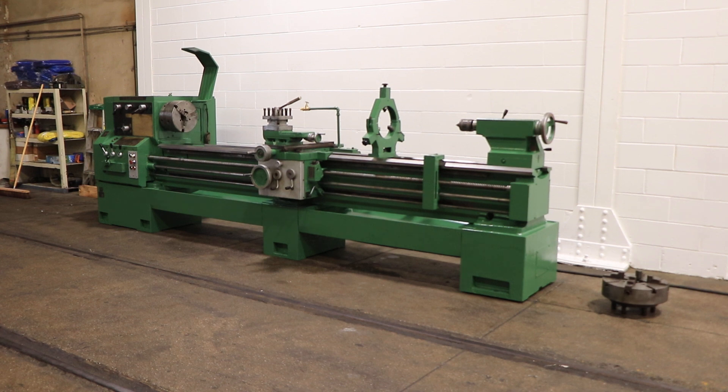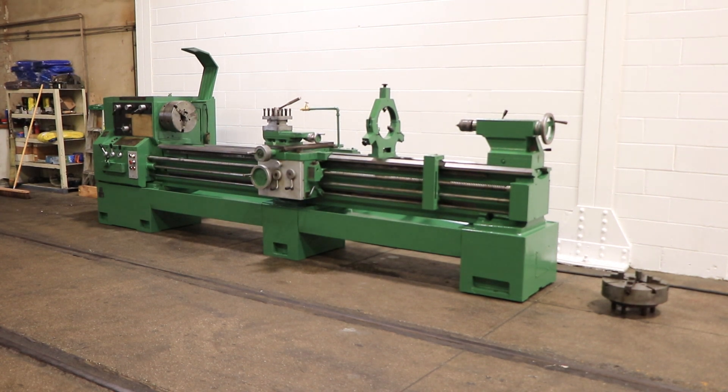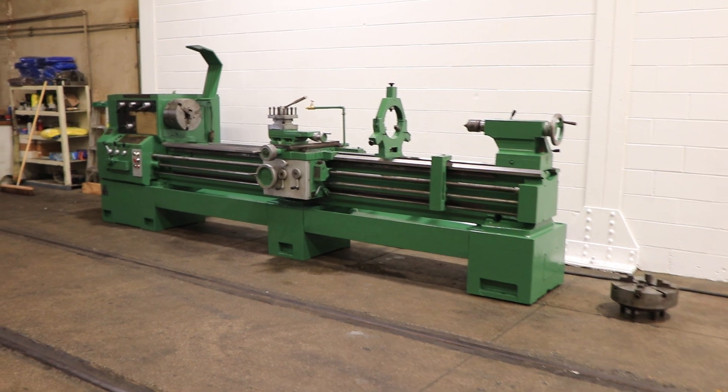We have a Tarnow Gap Bed Engine Lathe, model TUJ 50M, serial number 2360. This machine was new in 1985. It has 22-inch swing with 31 inches in the removable gap by 120 inches centers.